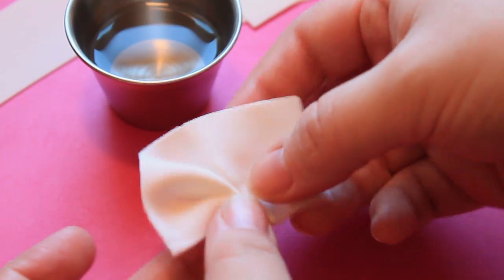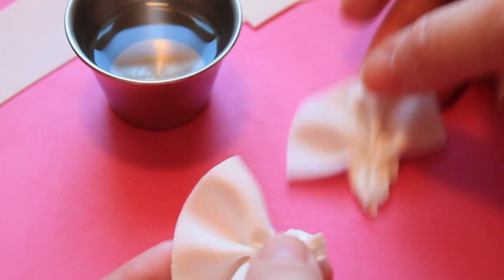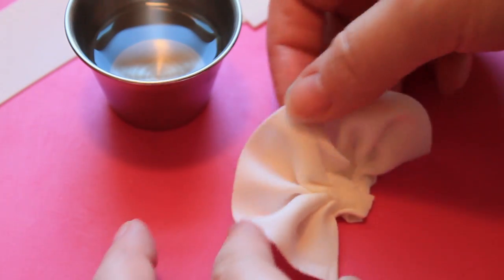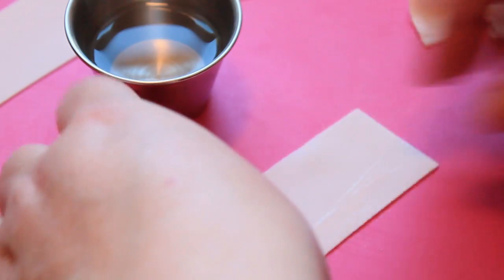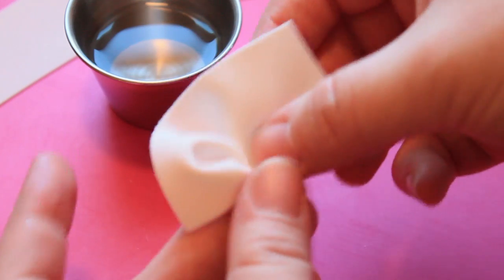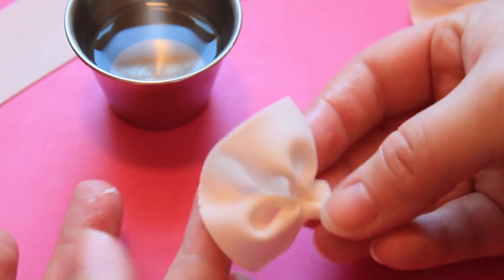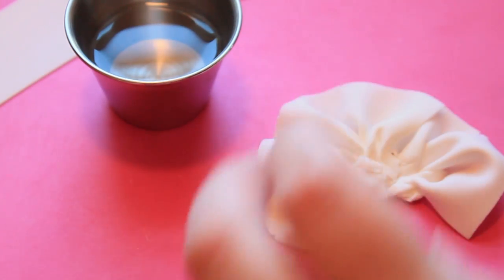To do this I cut four strips of fondant gum paste mix that I rolled to a number three on a pasta machine. I'm making four of these little ruffles by moistening one end of the strip and starting in the middle, just pinching to gather it into a little ruffle. Then just attaching each of these individual ruffles into a circular shape.